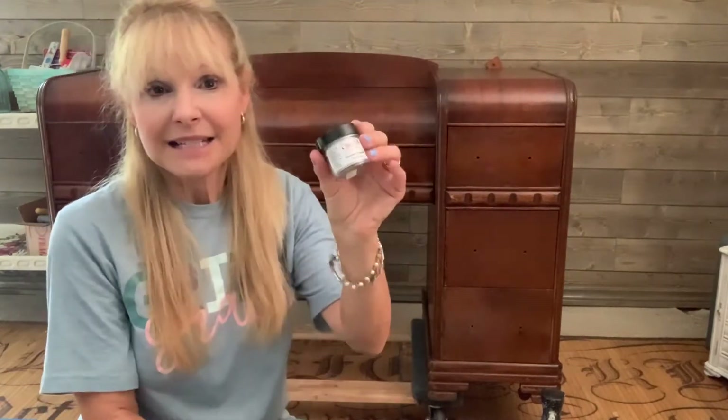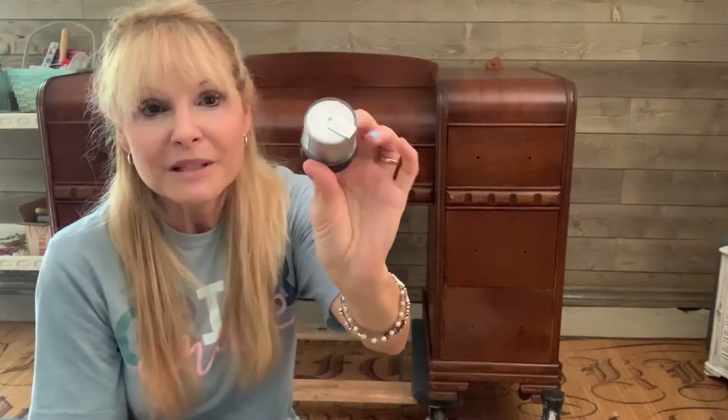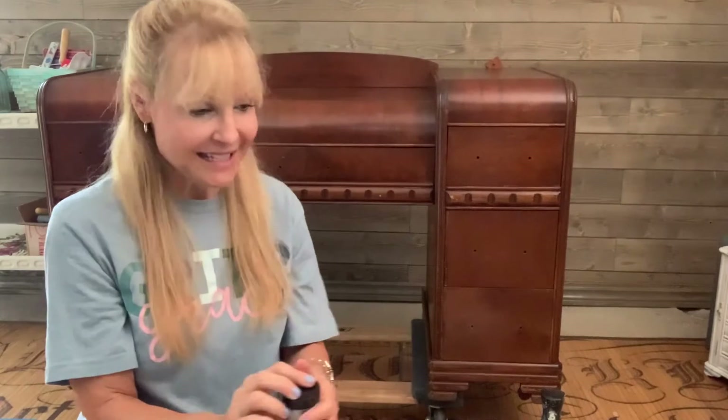She sent me the Dixie Belle Gemstone Mousse in silver and it is just a really pretty metallic silver. If you haven't had a chance to use it yet, it's a water-based product and it covers hardware really well — hint, hint, I'm probably going to use it on the hardware. And it also adds beautiful detail and highlights the beautiful details on your piece. So I am excited to use this.